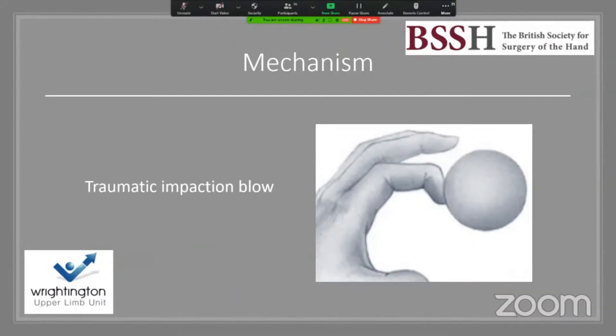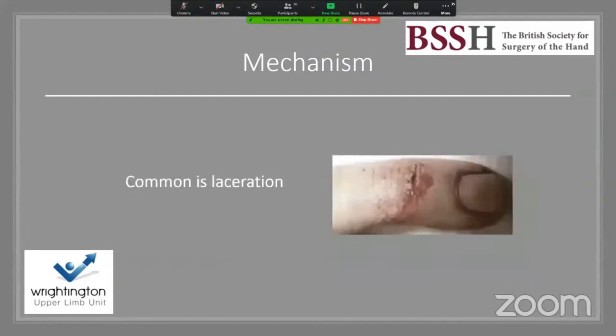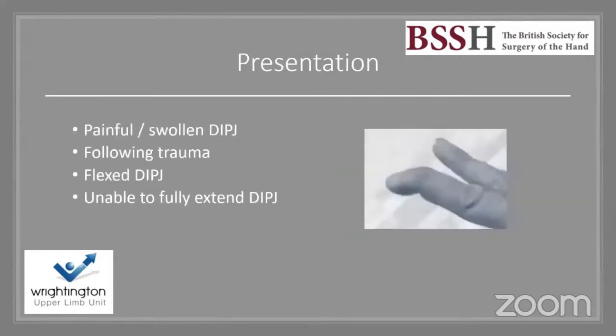The mechanism is twofold. First, a traumatic impaction blow to the distal phalanx causing forced flexion and injury to the terminal extensor mechanism as it inserts on the distal phalanx. The other mechanism is through a laceration or crushing type injury to the distal phalanx and its extensor mechanism.